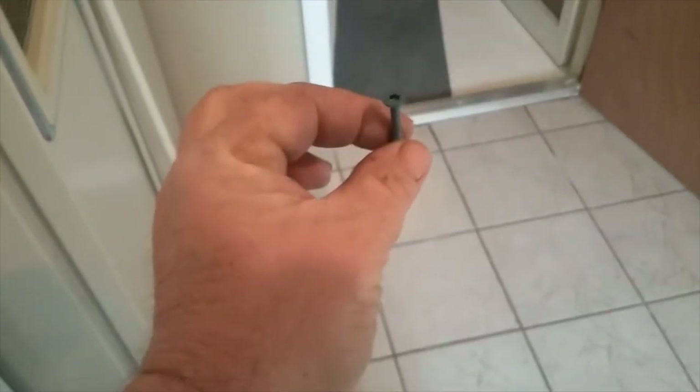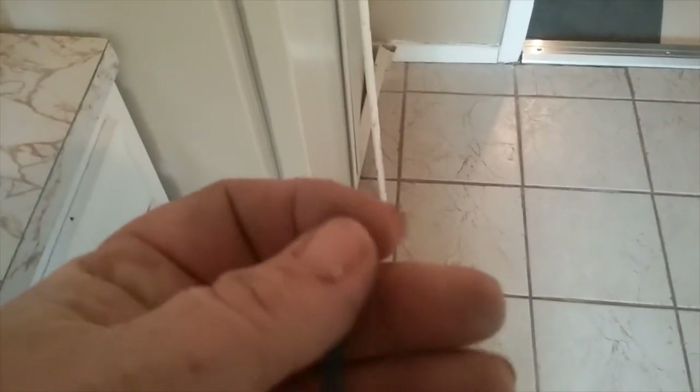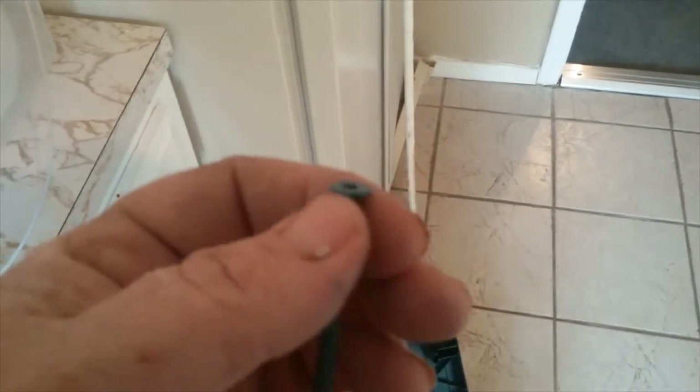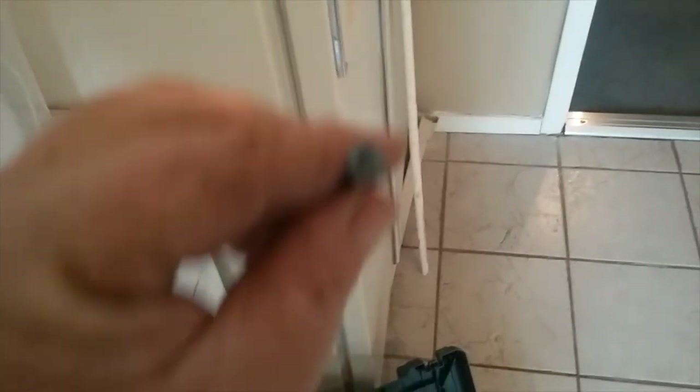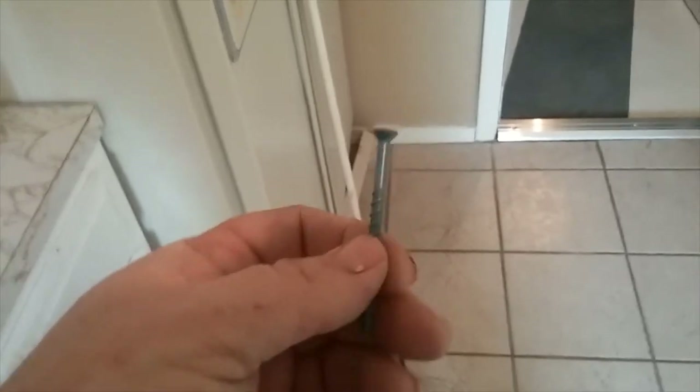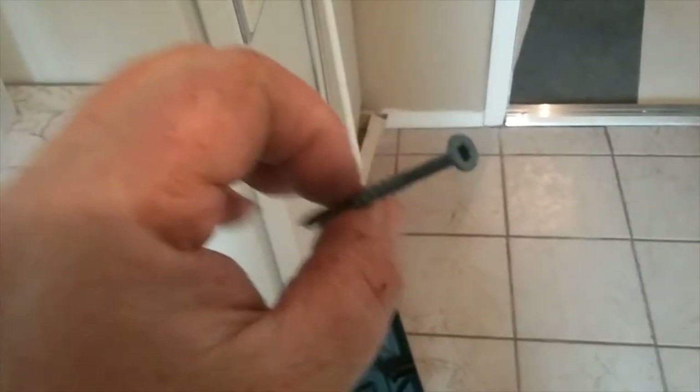There are some with bugle heads — they will fit down inside the threshold. Then there are some with a hexagon head that you use a wrench or flat screwdriver to tighten. Don't want those on a threshold. You want the bugle heads so they'll be recessed. These have Torx heads, which are great. Tapcon is just a brand name — I don't know the technical name, masonry screw, whatever. Most of them are blue.